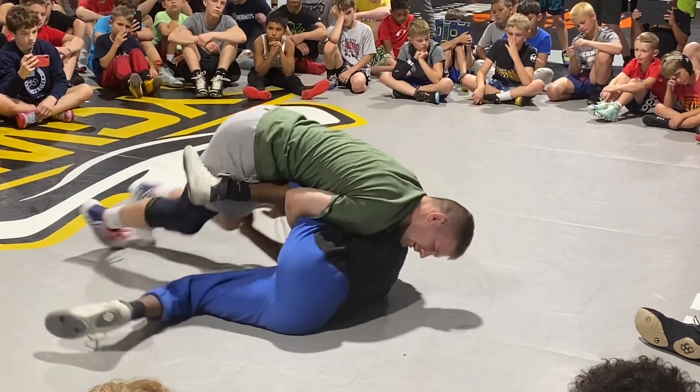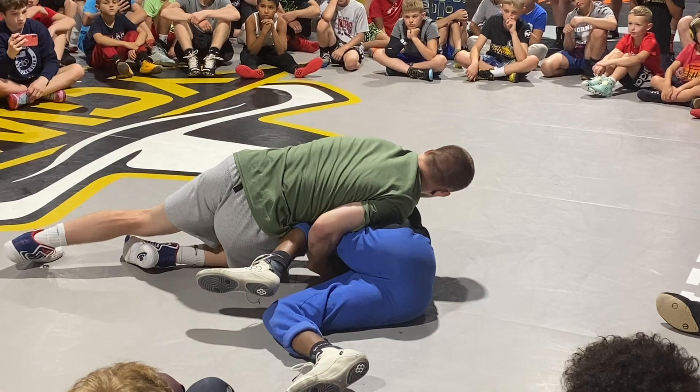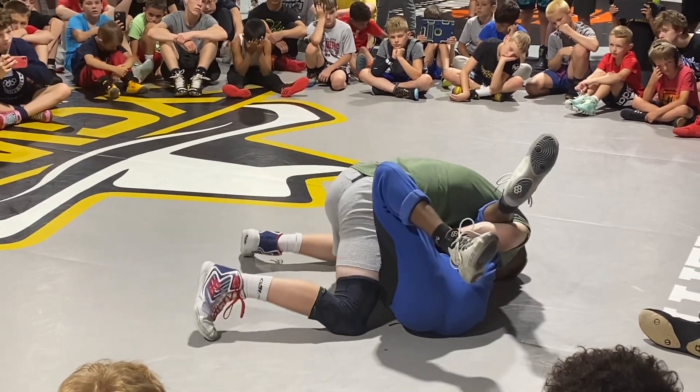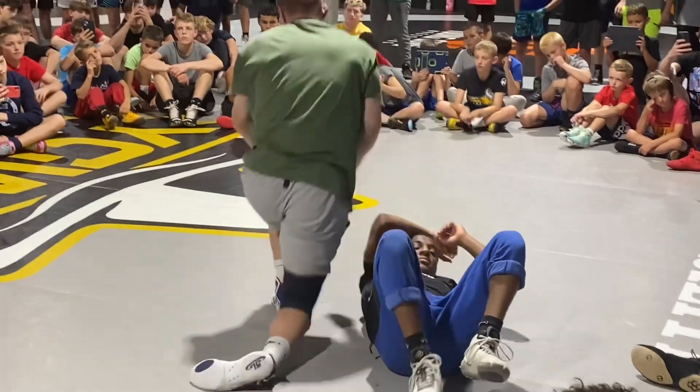If he's fighting me here, I'm going to use my knees to bump his hand out of the way. Now I have his knees sliding underneath him. Knee goes to the armpit, chest stays on chest, and I get the pin. You guys lock up a cradle in your match.